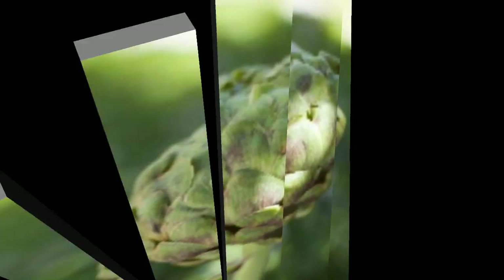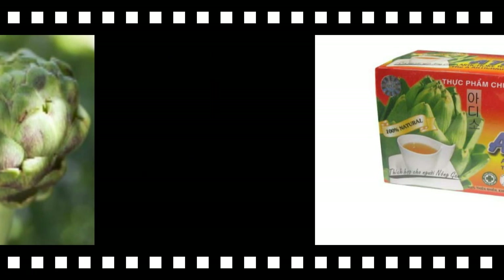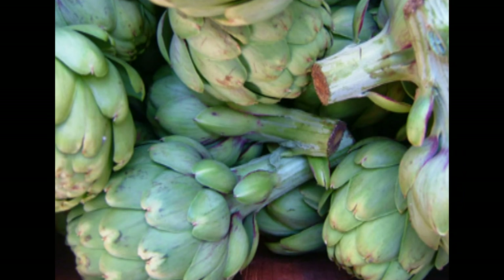Most of you might not be familiar with artichoke or the origins of them. All you really need to know is that an artichoke is a thistle. The part that we usually see at the store is actually the flower of the plant.